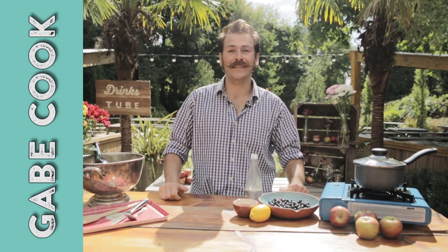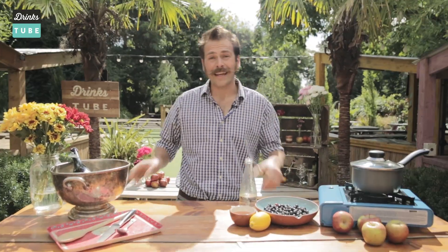Hi, welcome to DrinksTube. My name is Gabe Cook and I am the Ciderologist. I've traveled the world making cider, so you could say I know my apples. Today I'm going to be showing you how to make a fantastic beer and cider cocktail — the snake bite.